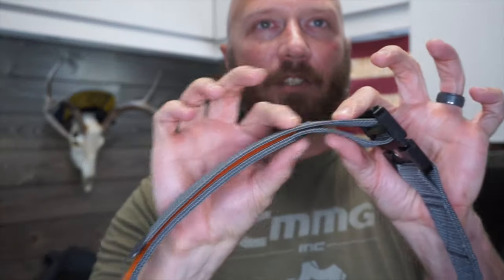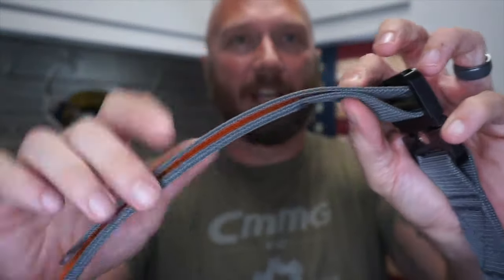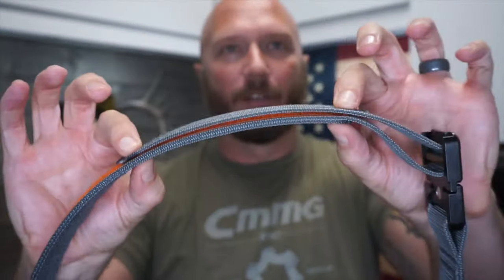Again, you have this piece trailing off here and it interferes with appendix carry. This one's not quite as bad — it's fairly thin right in there, and right out here it gets a little bit thicker. Not horrible, not quite as bad as the G-Code, but it is still a little bit more difficult to clip on an appendix carry rig.